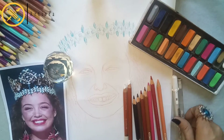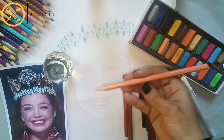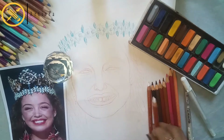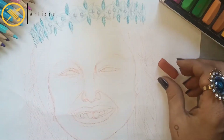I will use soft pencils and a white gel pen, some professional pencils, some classic color pencils, and white Chinese pencils. This portrait is very fun and colorful.